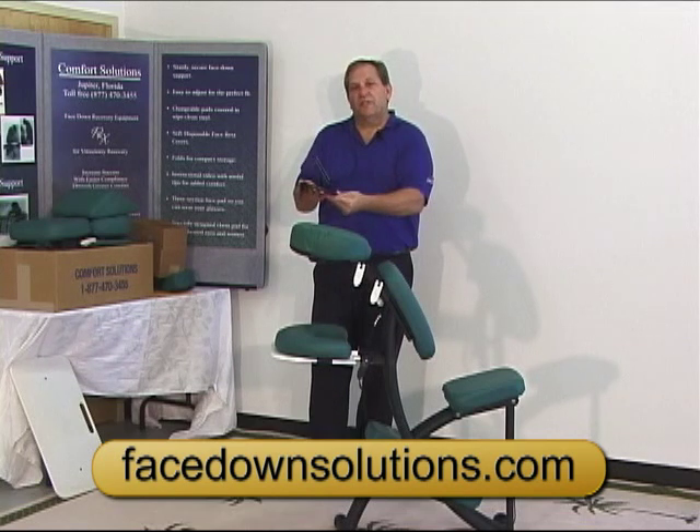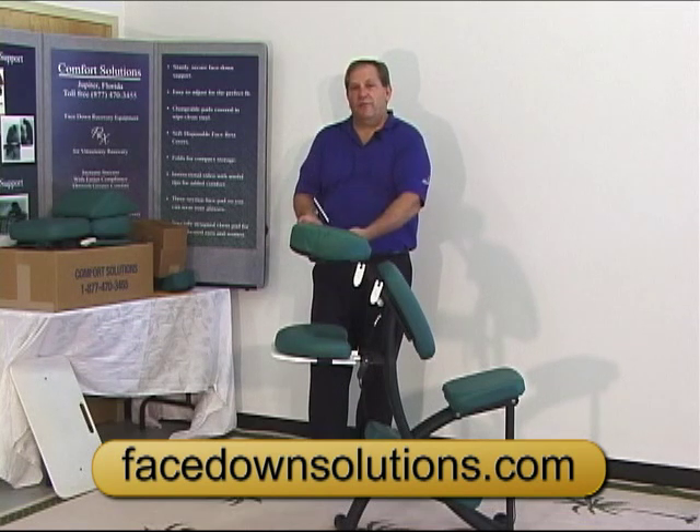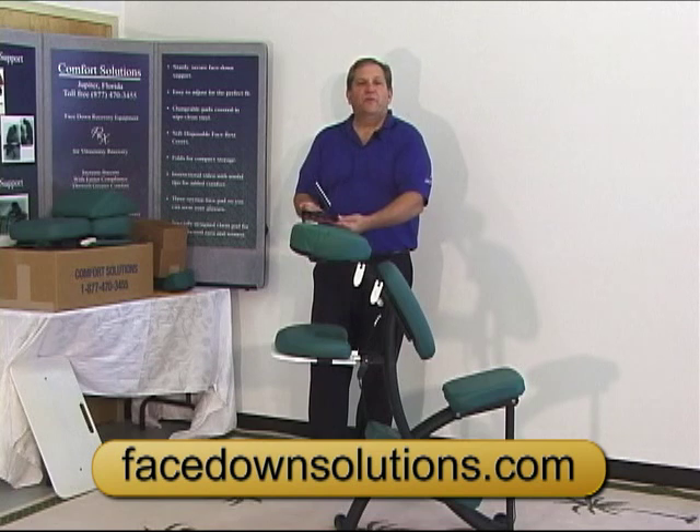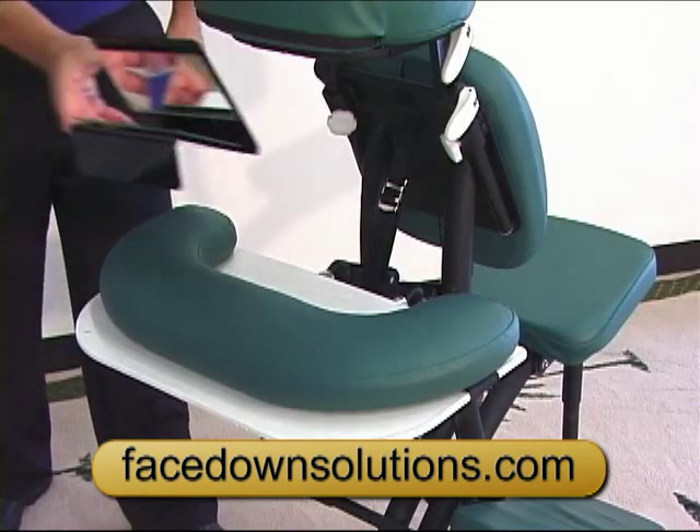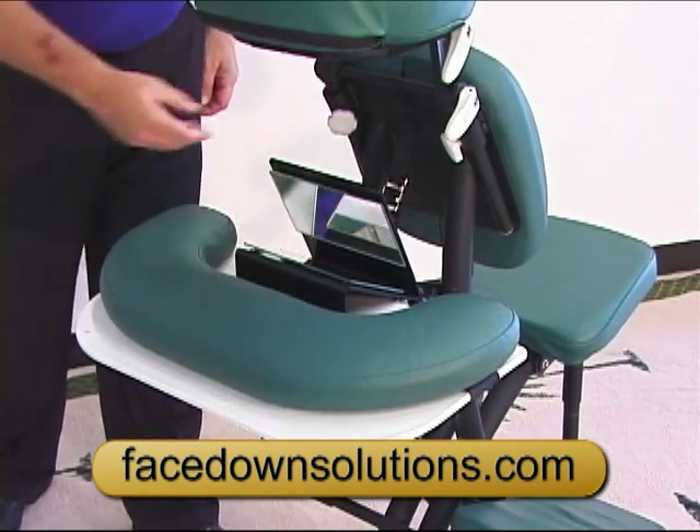What you need to do to adjust the height is adjust the tray table up or down, or place books under it to get it to the height where you need it. It's something that you're going to have to play with, but you're going to find that it's the most valuable thing that you have. It just sits right on there like that.